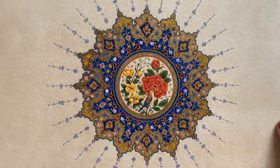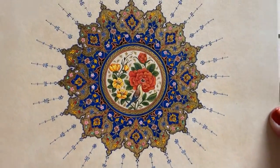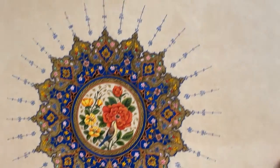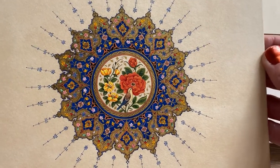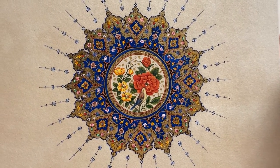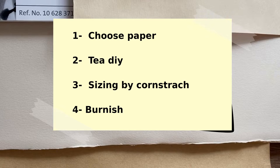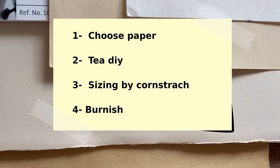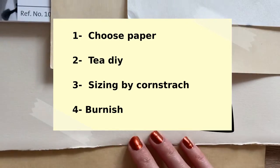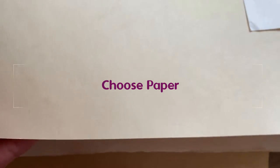As you all know, Tashkheep artworks are mostly on paper and we need to prepare it first. There are many ways to prepare your paper — for example, sometimes you need to fix your paper on a wooden surface before sizing it. In this video I tried to show the best and easiest way. For cotton papers, you can choose between many different papers in the shops, but you need to consider some aspects.